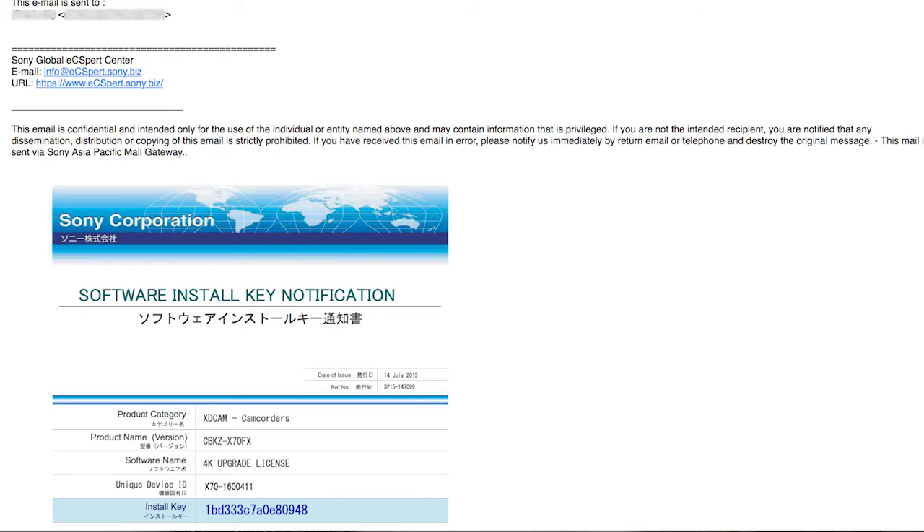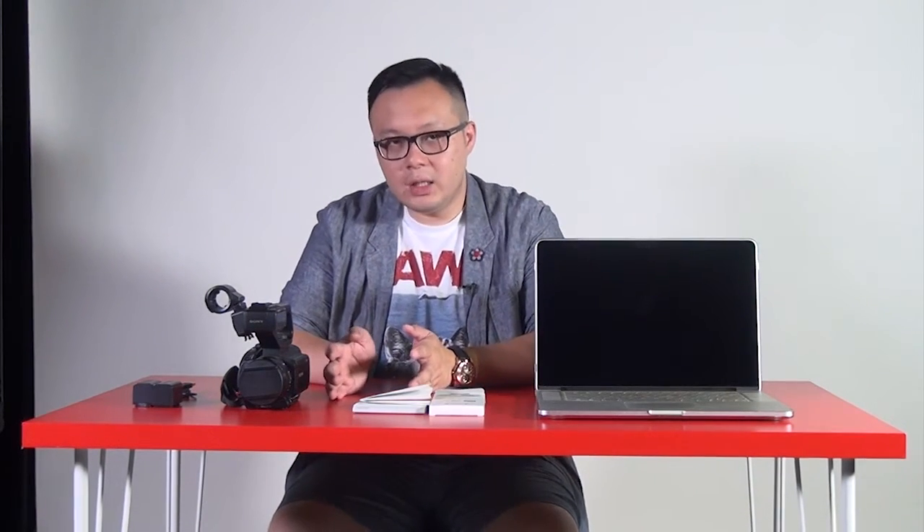After that, you will receive two emails. The first email will tell you the registration is completed, and it will include a PDF file — an additional 4K features manual for the X70. The other email will give you a folder. Make sure you drag that folder onto an SD card, then put it into your X70.